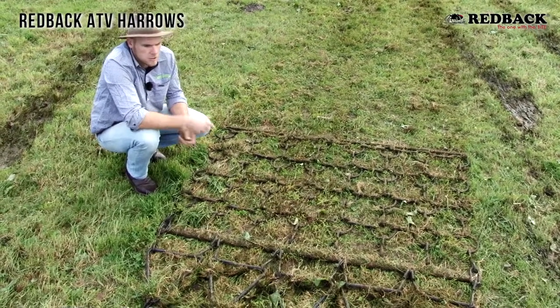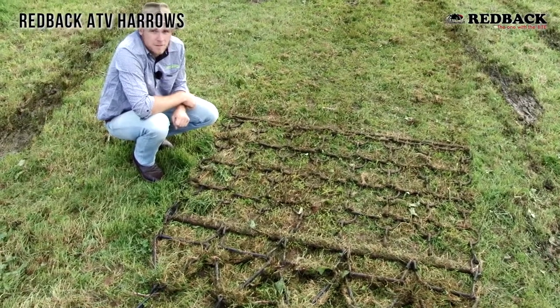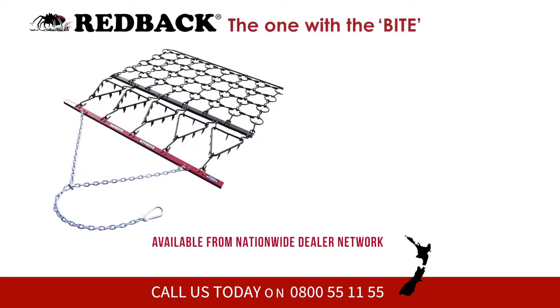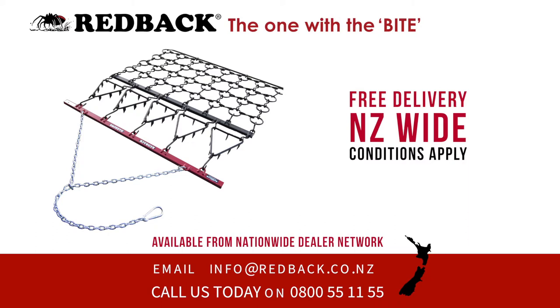A lot of dairy farmers still may use these for races, driveways, or just the odd patch-up job, and they're still very efficient. Redback — the one with the bite. Order online today. Alternatively, you can contact our helpful team by phone or email.